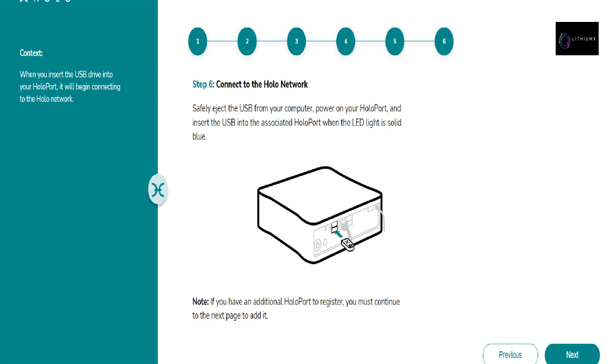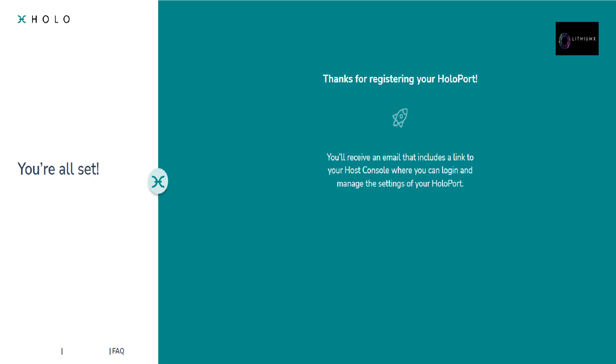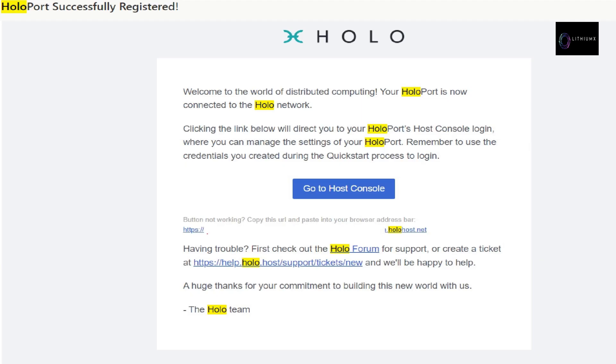Step 6: connect to the Holo network. Safely eject the USB from your computer, power on your HoloPort, and insert the USB into the associated HoloPort when the LED light is solid blue. If you have an additional HoloPort, continue to the next page to add it. You will receive a final email: HoloPort successfully registered. Welcome to the world of distributed computing — your HoloPort is now connected to the Holo network. Click the link to access your host console login. For support, check the Holo forum or create a ticket at holo.host/support/ticket/new.